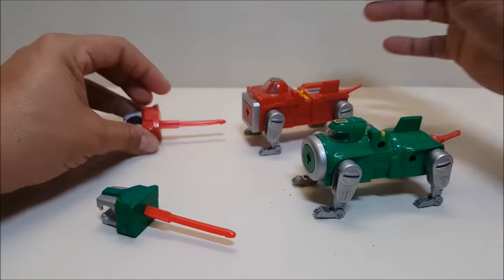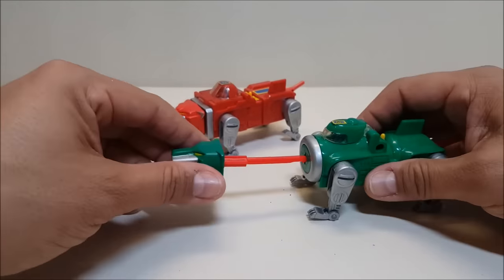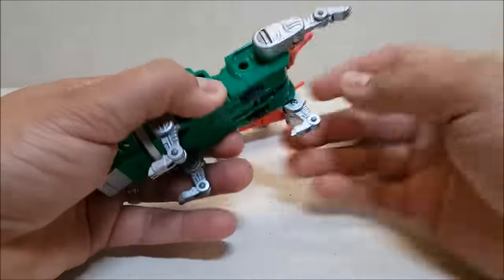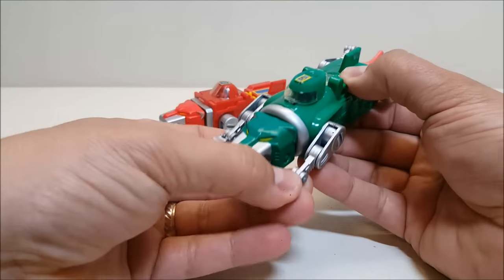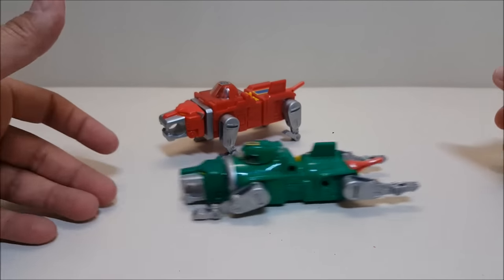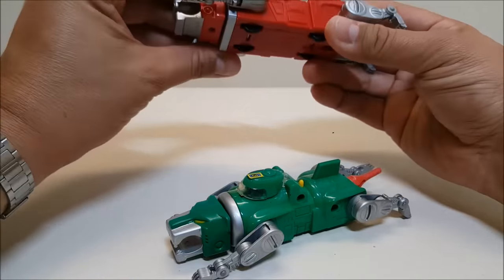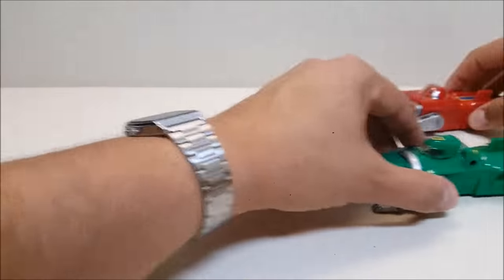Just like the original Voltron, these are spring-loaded and you just press the button to fire off the head — that's their attack. They also have wheels on the bottom, so you can put them in a flying pose like they had on the original show and roll them along. Both the red and green lions roll fairly well, so you can roll them across the battle scene and attack your enemies.